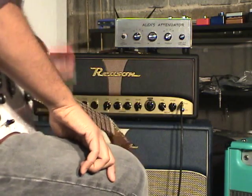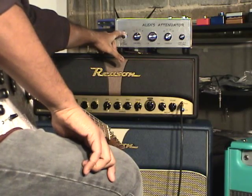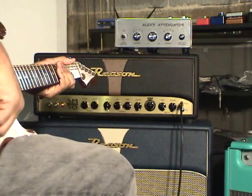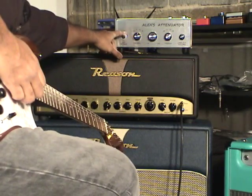At this point it starts to get loud, so I'm going to turn on the attenuator at negative 6 dB, just to show you how well that works. Here's it without the attenuator — now it's on.